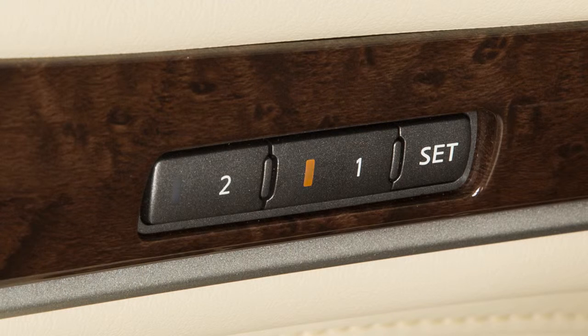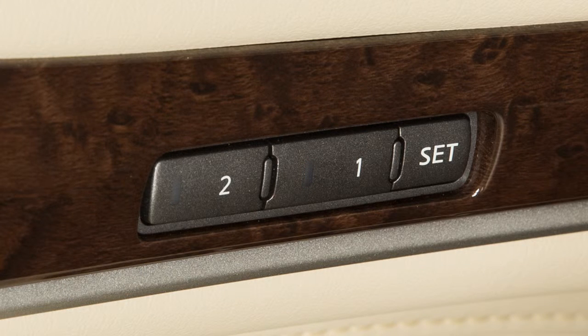When the indicator light goes off and, if so equipped, a chime sounds, the procedure is complete. When a new set of positions is saved to memory, the previously stored positions for that switch are deleted.